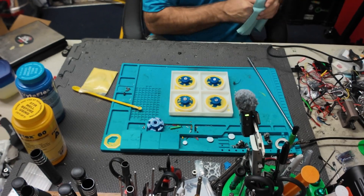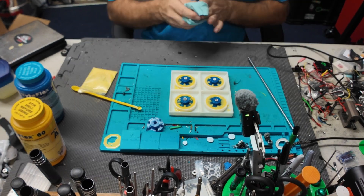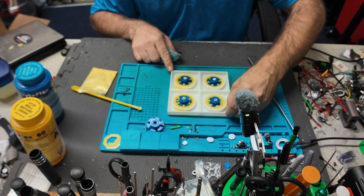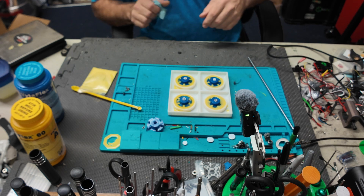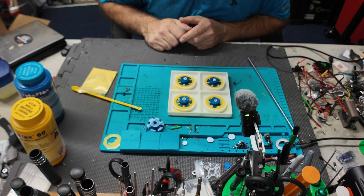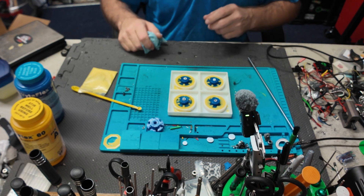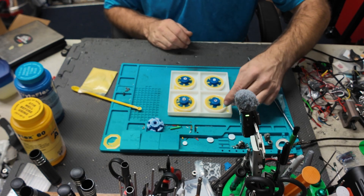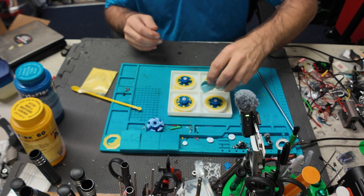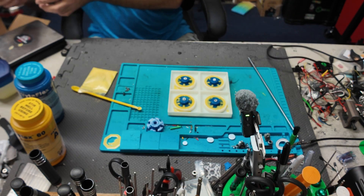There we have it — our messy product. If there's too much overhang on this one we can always trim it, but we have to let it sit for 24 hours before we can break it from the mold. I could scrape some excess off now — much easier when it's liquid. Okay, we're going to let it cure.